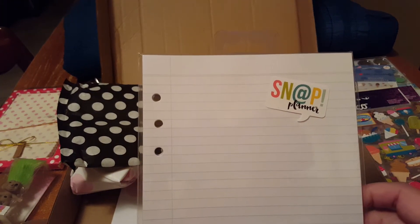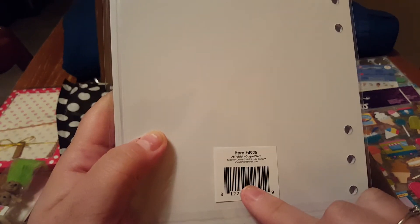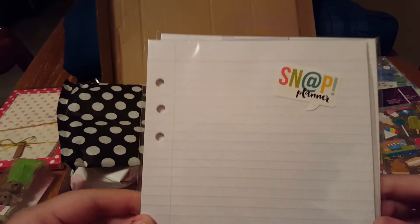And then just some lined paper — I think this is A5 — for an A5 tablet. So if we want to write other little notes in the A5 planner, we can. It's just blank lined paper and I got two of them.